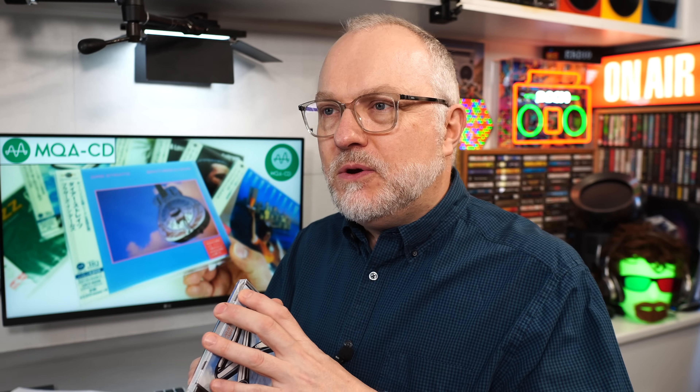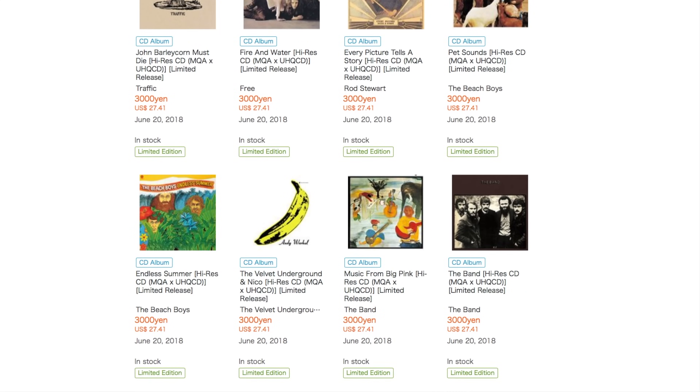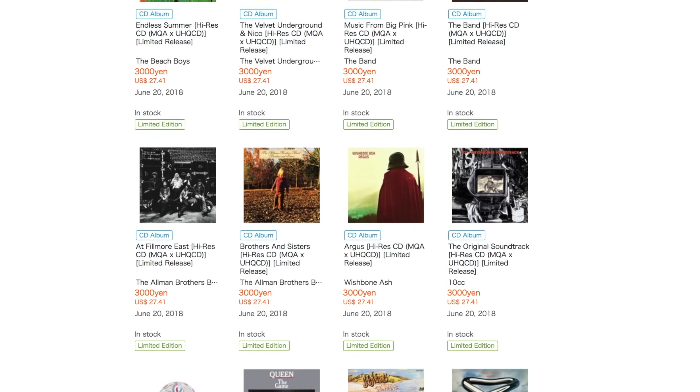MQA is a high-res audio codec, similar to FLAC but it takes up less space. MQA existed before MQA CDs came along. It was adopted by Tidal for their high-res streaming, but putting MQA on a CD was something new back in 2018, at least as far as Universal in Japan was concerned. It had been demonstrated in 2017, but a big push came in 2018, and that's where I got interested.